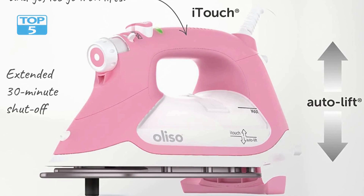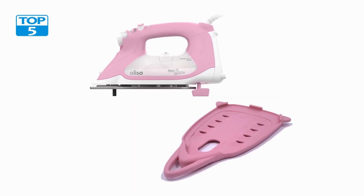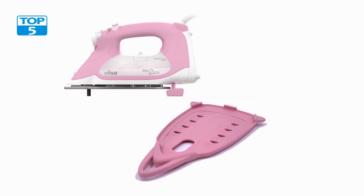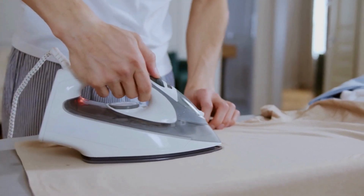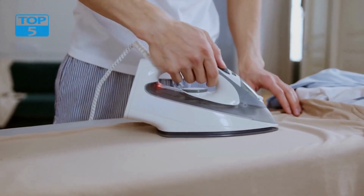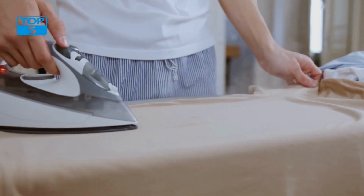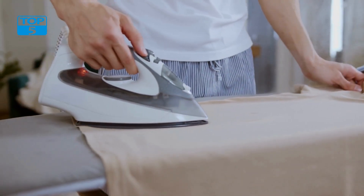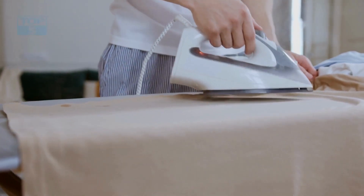The digital display allows you to easily adjust the temperature settings, ensuring the ideal heat level for different types of fabrics. The iron also offers steam and spray functions, giving you the versatility to tackle various ironing tasks. When it comes to safety, in addition to the auto lift function, it has a 30-minute auto shut-off feature which activates if the iron is left idle for too long.